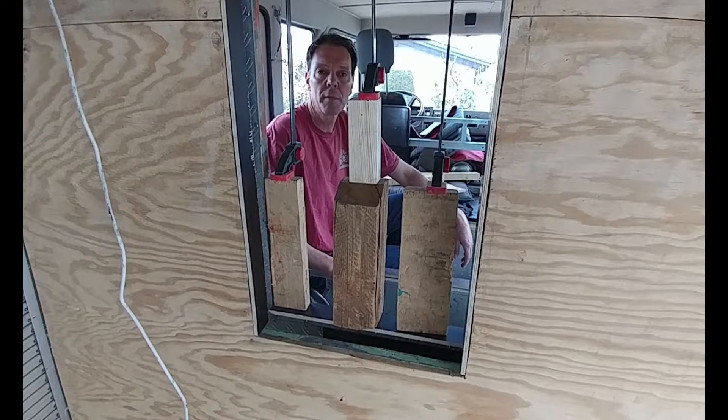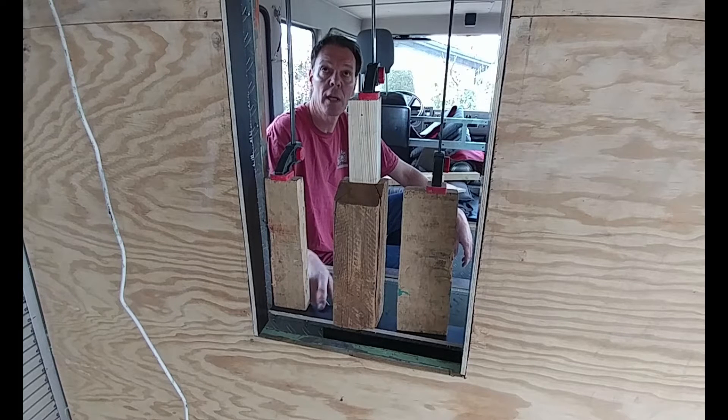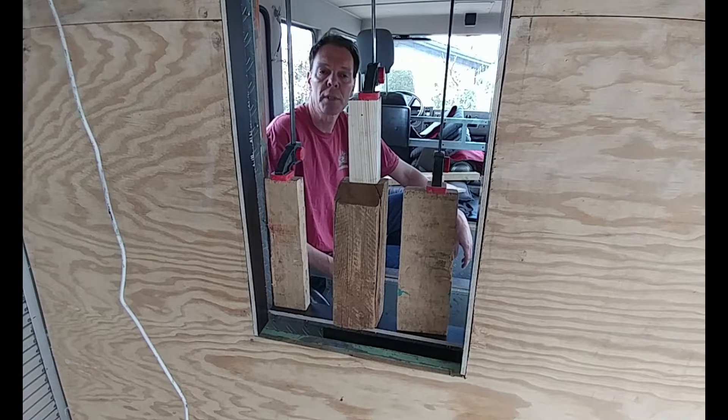Don't worry, I will not bore you with cooking coffee in my new kitchen. I've been working on the pass-through for a while now and yesterday I started gluing in the frame for the flexible tunnel.